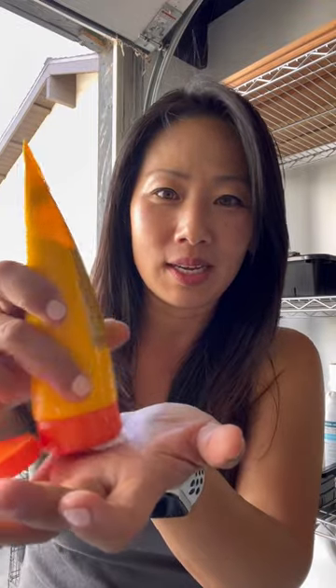Let me guess, this is how you put sunscreen on: open it, put it in your hand, give it a little rub. Uneven, your hand's all greasy. And today, I've got the sunscreen hack that you didn't even realize you were missing.